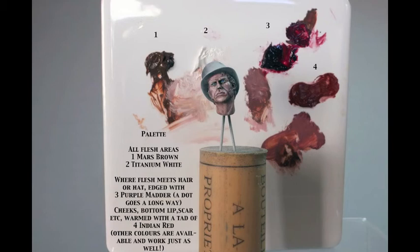In addition to the two main colours I've used a dot of purple matter for the areas where the hair and the flesh meet, and where the flesh meets the hat. This is a very strong paint and only a little is required. I've also mixed a bit of Indian Red, which is a dark brownie red, into the pale flesh paint on my palette to add a bit of rosiness to the cheeks, the lower lip, and also into the scar tissue on his cheek and upper brow.